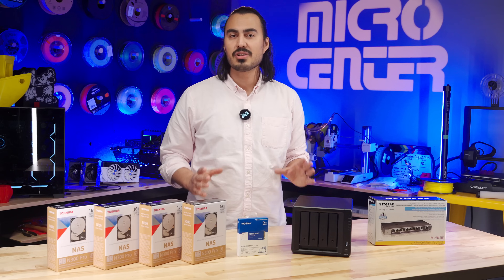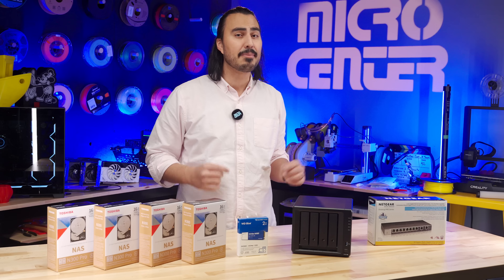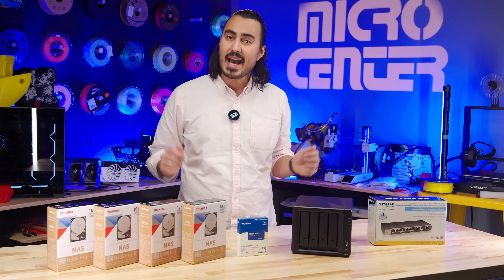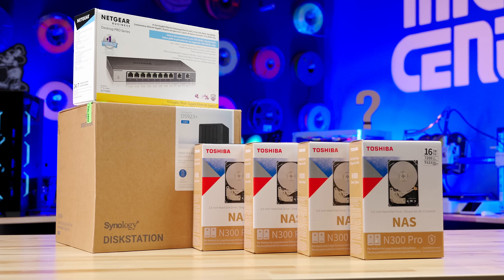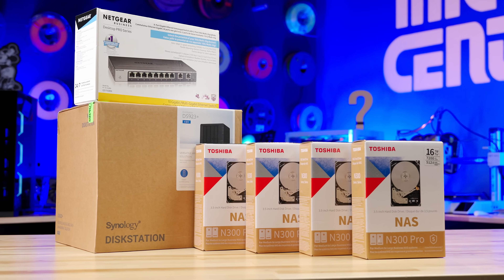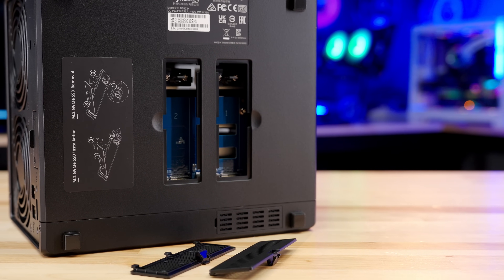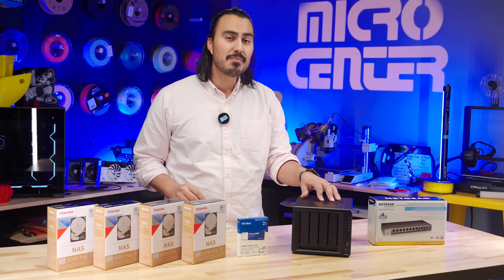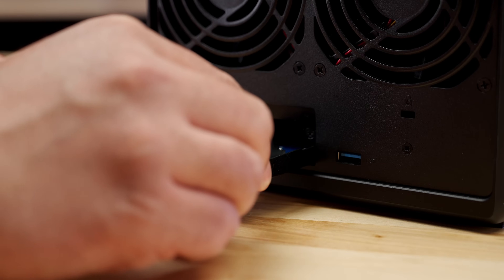This is a great budget solution for any small business that needs shared network storage for several employees that need to access the same files. Or you can use this to make your own Plex media server for all of your video and music streaming needs in your own home. The DS923 Plus is a four-bay enclosure that can fit four traditional 3.5-inch hard disk drives, as well as two NVMe M.2 slots that fit NVMe SSDs that can be used as a cache to make this device very quick at reading and writing files to the main drives.